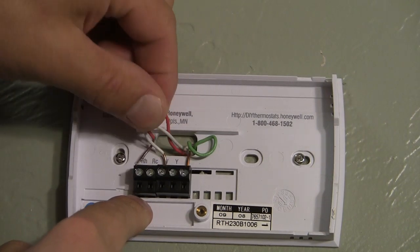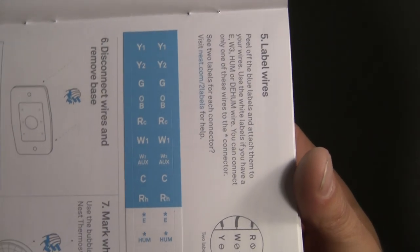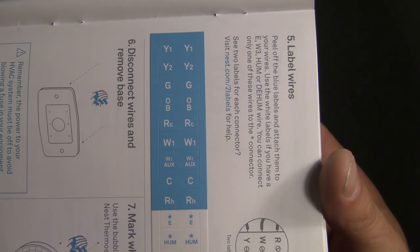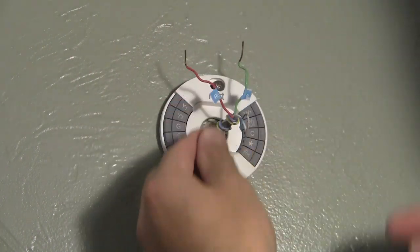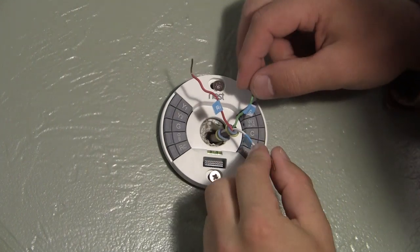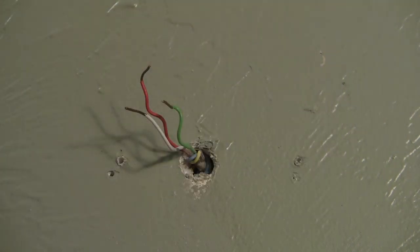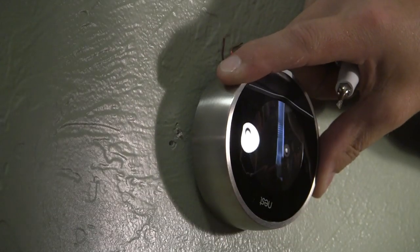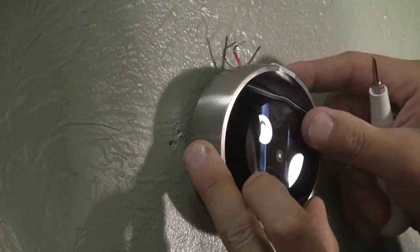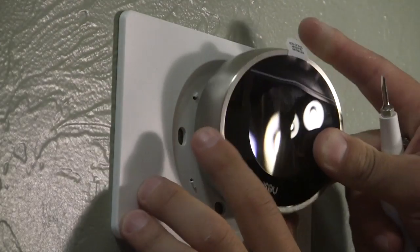Use the screwdriver provided by Nest and remove each wire one at a time — simply turn the screw and pull that wire right out. The next step is to use the stickers Nest provides in the instruction manual to mark the wires to help remind you of where they'll go in the new thermostat. Now you can remove the back plate of the thermostat from the wall — usually it's held on with just a couple screws. Pull it away and you'll notice holes left from the screws that were previously attaching the thermostat. Nest provides a cover plate that you can simply put on and then wire up the Nest and put it into place.